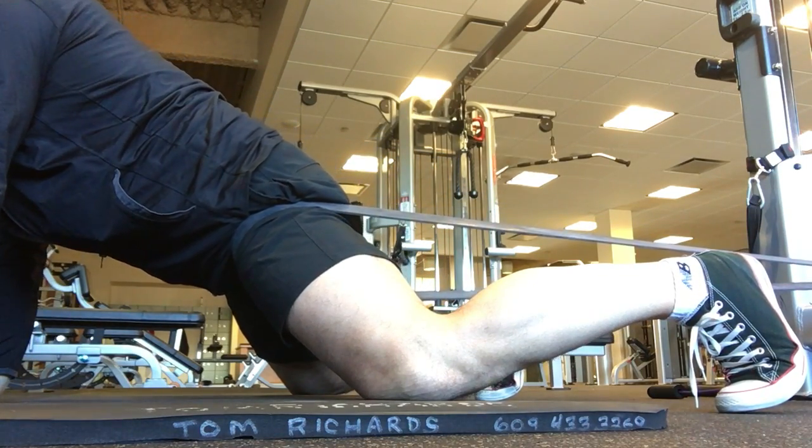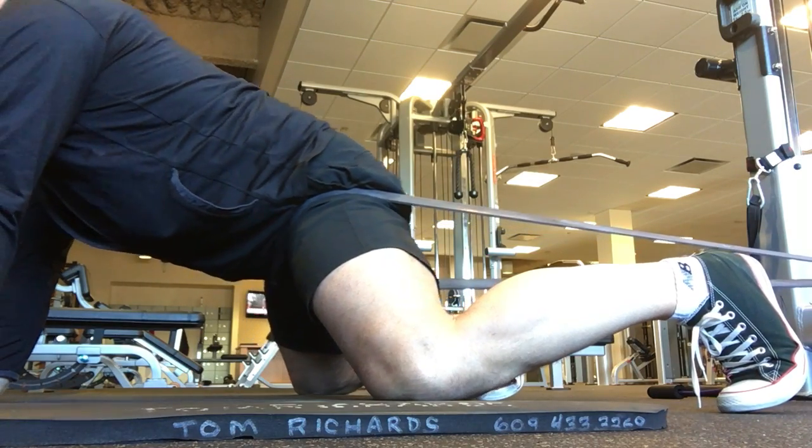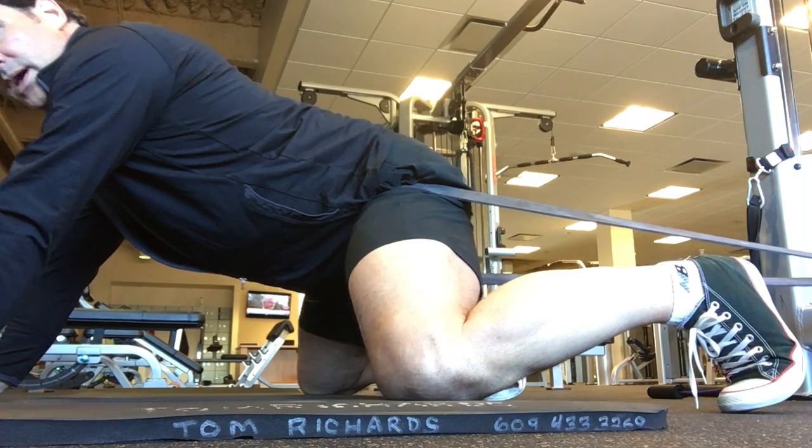Move forward into a posterior tilt, squeeze the glutes. Rock back and forth.